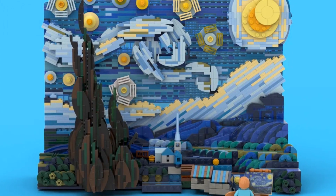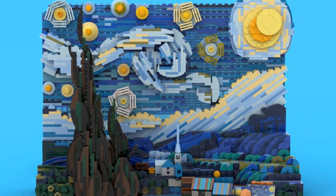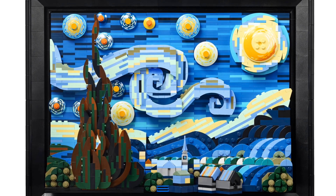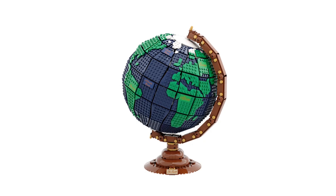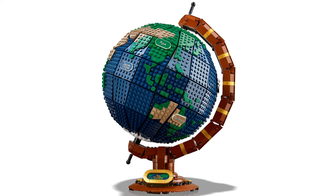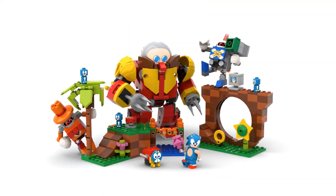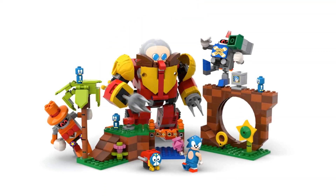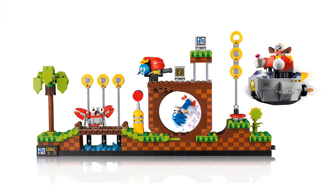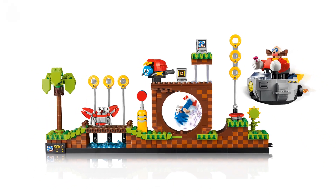21333 Vincent van Gogh The Starry Night looks basically the same, with some different techniques used to recreate the famous painter's brush strokes. 21332 The Globe has some structural differences to its prototype, but not really enough to be a big deal. 21331 Sonic the Hedgehog Green Hill Zone looks completely different to the original design, to the point that it feels like the designers at the LEGO group took the idea of having a Sonic set and then basically discarded everything else.